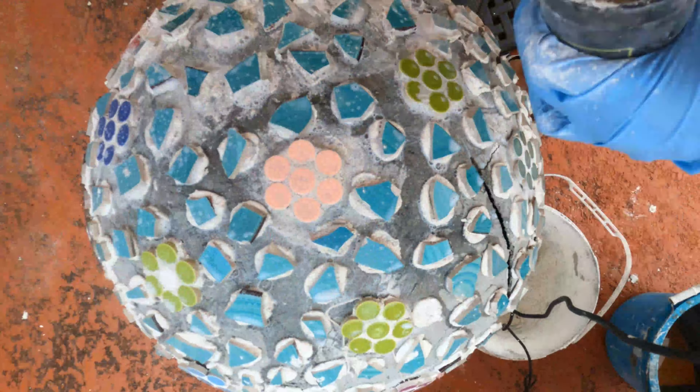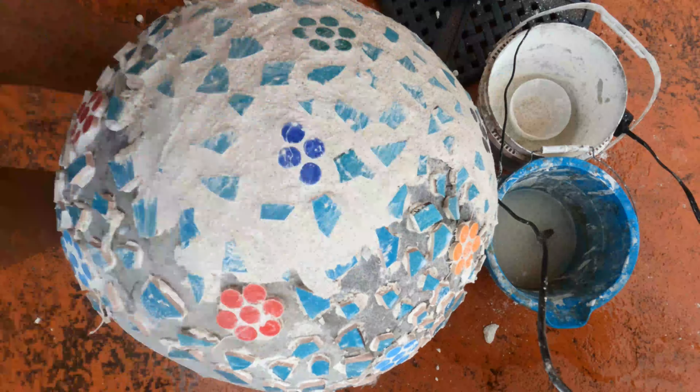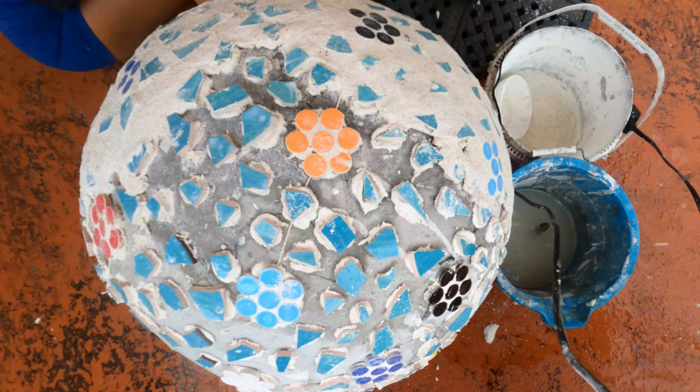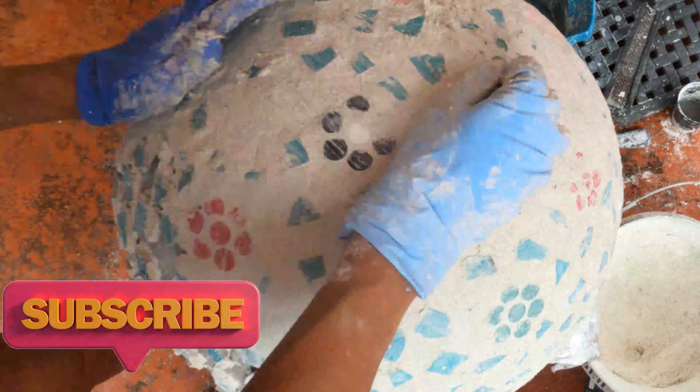Now we're working on the third ball. You may be able to see the crack in the cement on the right-hand side — this crack was caused by extreme weather changes on the day I laid the cement. It's no big deal; I took some cement tape and glued it to the inside of the ball, then filled it in. However, if you want to avoid this from happening, choose a day where the weather will be consistent, or make the ball inside in a controlled environment.